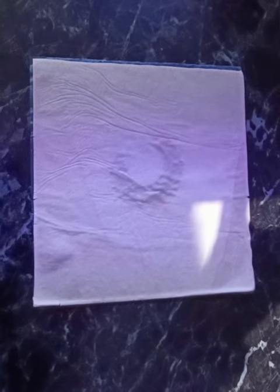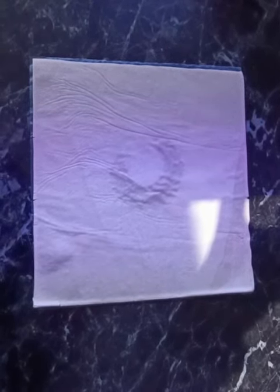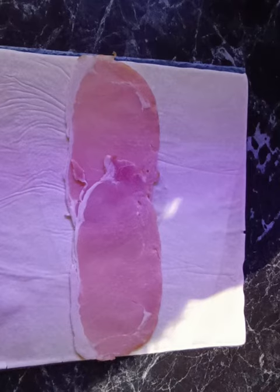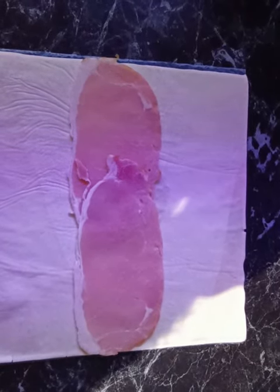So firstly we're going to take our sheet of puff pastry and just place that down with the back on it. Then we're going to place our two pieces of thin short bacon across the centre of it.